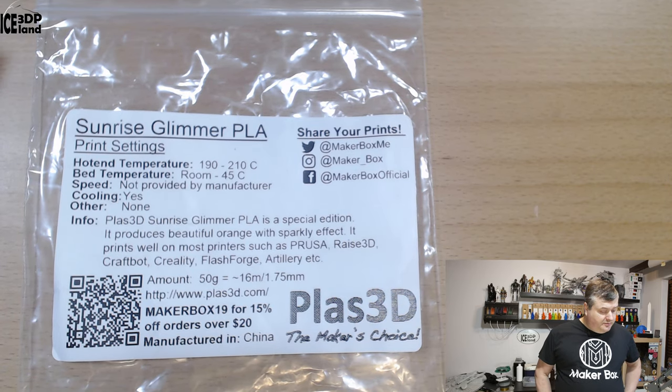This filament from PLAS 3D is a really cool orange-yellow looking filament with some glitter in it as well. Let's have a look at the label — they call it Sunrise Glimmer PLA.